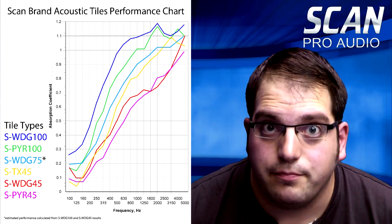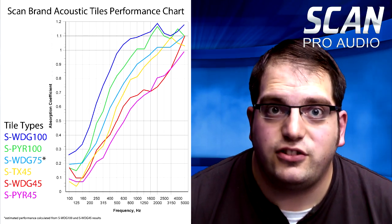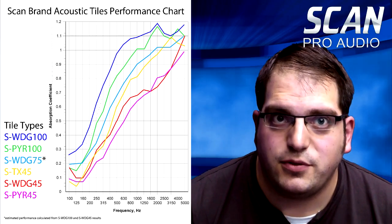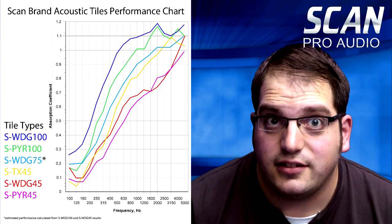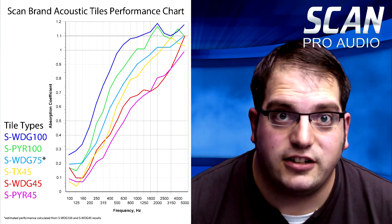You can use absorbent materials such as acoustic foam panels to absorb and reduce the volume of the reflected sound. The thicker the material, the better it will be at absorbing lower mid frequencies. The 100mm foam absorbs almost twice as much of the lower mid range as the 45mm foam. Lower mid range is generally between 200 and 1000 hertz. A plastered wall would have a rating of almost zero at all frequencies.